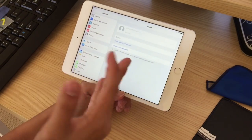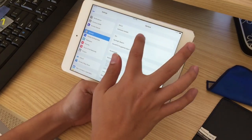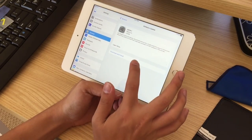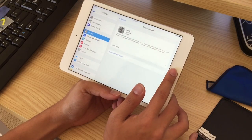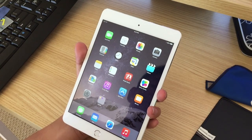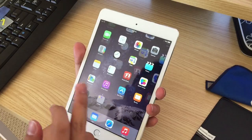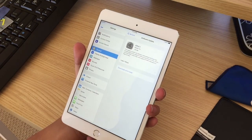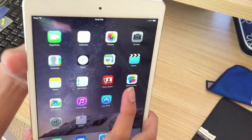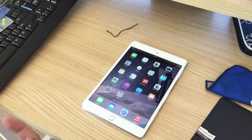I haven't signed into iCloud yet, so Apple Pay isn't showing up here — that's an iOS 8.1 feature, and I'm not sure if I need to update. With iOS 8 you do have Continuity, Apple Pay in apps, and almost everything else. That's the unboxing of the iPad Mini 3 — I hope you liked it. Subscribe to my channel for more videos like this, and I'll see you next time. Have a good day.